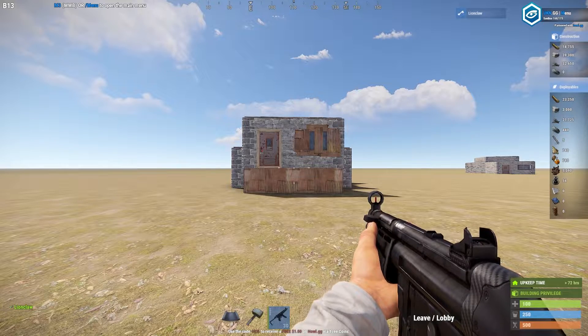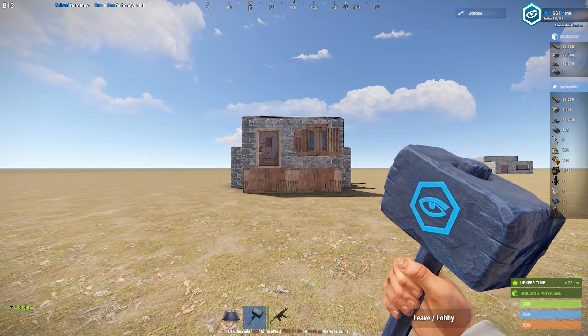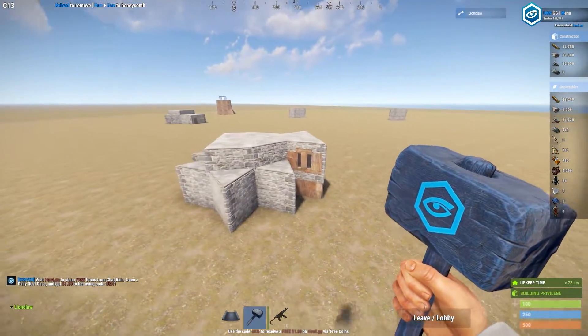What is going on everyone, my name is Lionclaw and welcome to the first video on this channel. Today we're going to have a look at a 2x1 bunker that I've been designing. This is called the Bulldog.